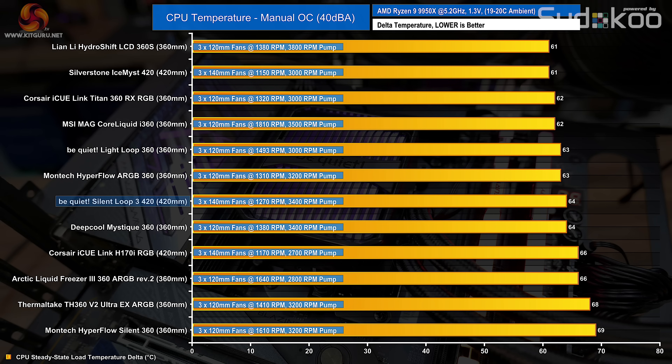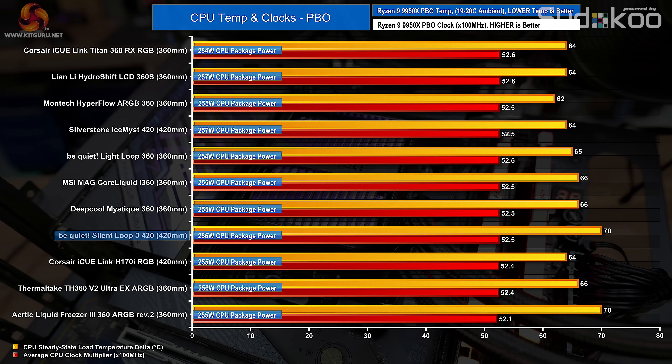Restricting all coolers to 40 dB noise output puts everything on a level playing field. The Silent Loop 3 420 holds its performance with fan speed reduced, but still only matches the Light Loop 360 and is a couple of degrees better than the Corsair H170i RGB. However, the Silverstone Ice Mist 420 pulls a few degrees gap at 40 dB, making the Silent Loop 3's performance a little disappointing for a 420mm unit. Running the test again with AMD Precision Boost Overdrive enabled, the Silent Loop 3 achieves an average clock multiplier of 52.5 at 68°C over ambient — a minor improvement over the 420mm Corsair unit, but still only on par with other 360mm units.